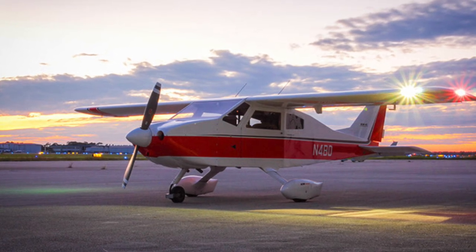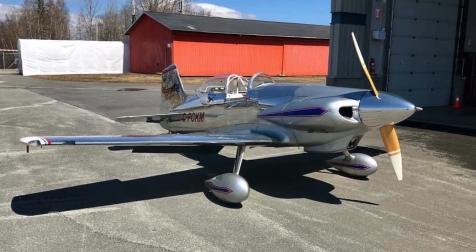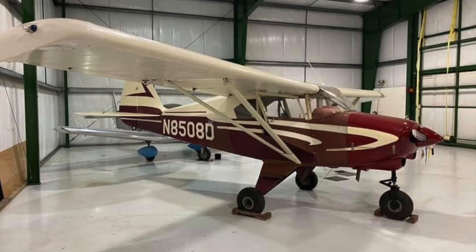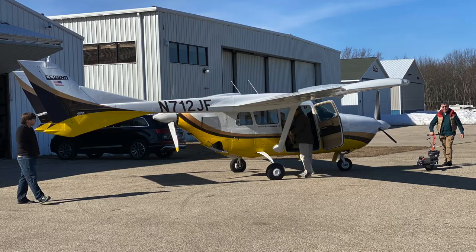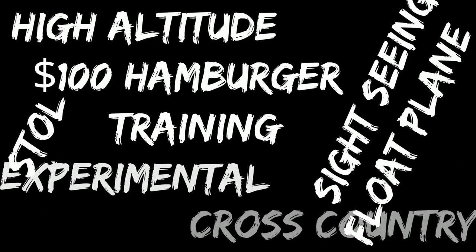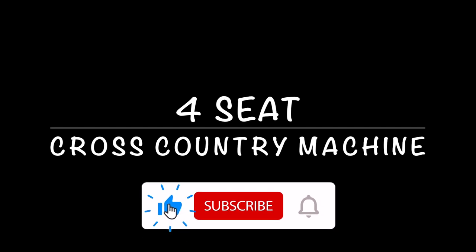Picking the right airplane for your mission can be a huge challenge. It can be overwhelming to know what is important and what's truly not. Welcome to the first episode in a new series where I compare two similar but uniquely different airplanes currently for sale at a very similar price. I will select a mission profile and then pick two airplanes that fit that mission. In this first episode, we'll start with a four-seat cross-country machine. Make sure to like the video and subscribe to the channel to check out all of the future episodes.